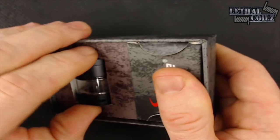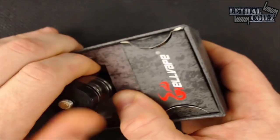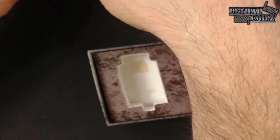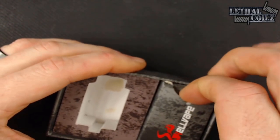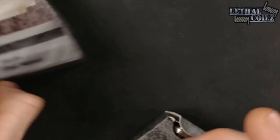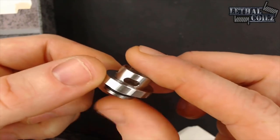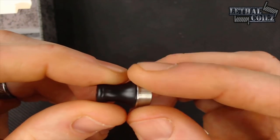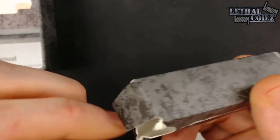Let's go ahead and pull that tank out — it's really jammed in there. No coil installed, so the bottom is coming off right now. We'll go over that in just a minute. There is a small stain from a little bit of e-juice, sorry about that guys. Here in the packaging, what we have is our Nautilus coil adapter.